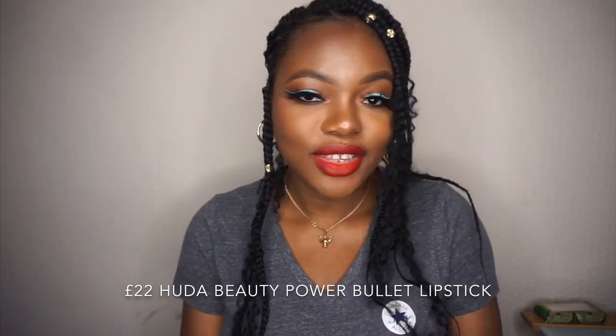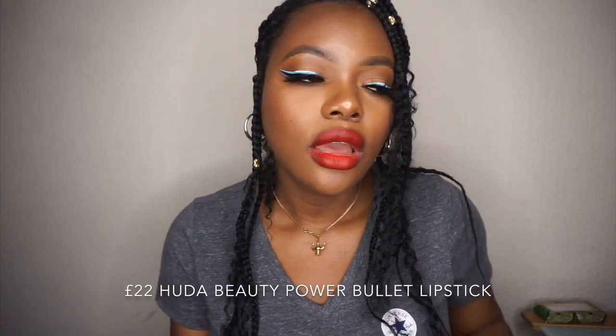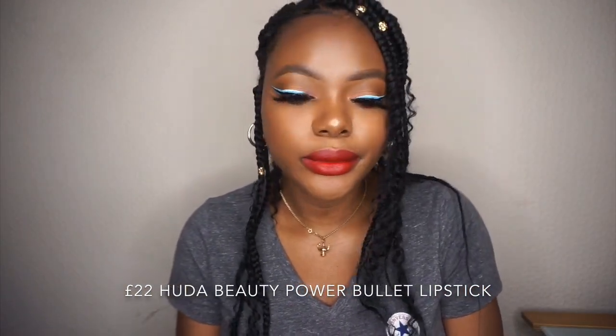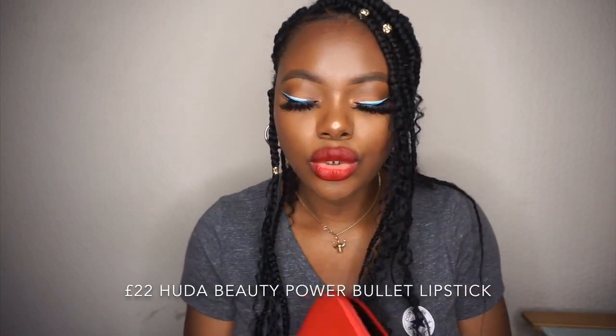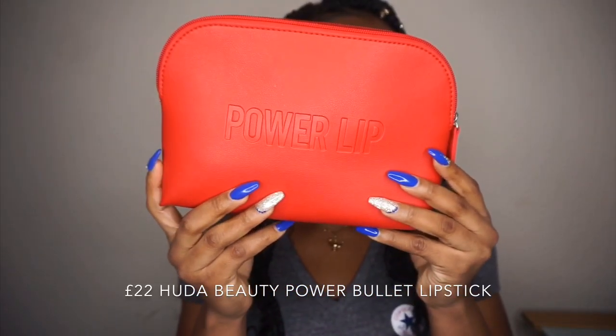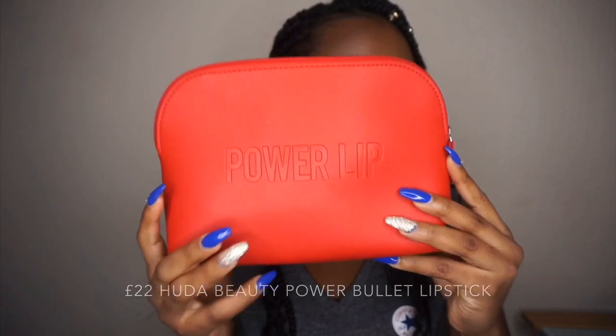Hello guys, how are you doing today? Thank you for joining me again for another video. For today's video — not really a makeup tutorial — it's a lip swatch video. As you can see by the title, I'm going to be doing a lip swatch of the new Huda Beauty Power Bullet Lipstick. I've done a review of this on my YouTube channel before; I'll link it in the description bar if you want to see that lip swatch video of the first or second collection.